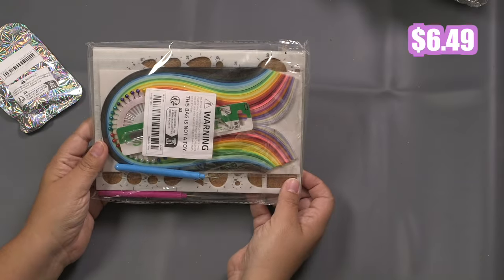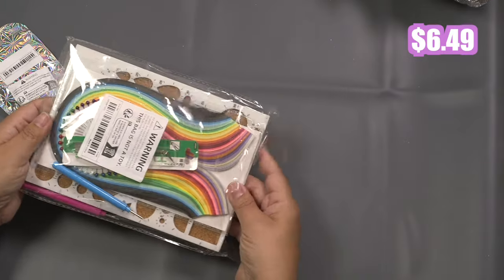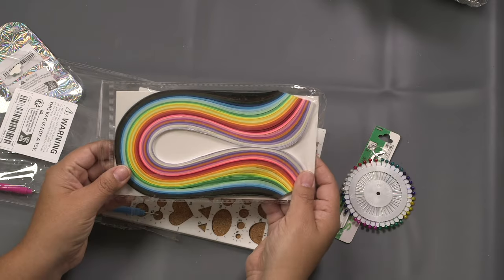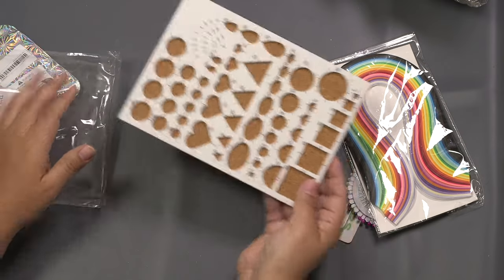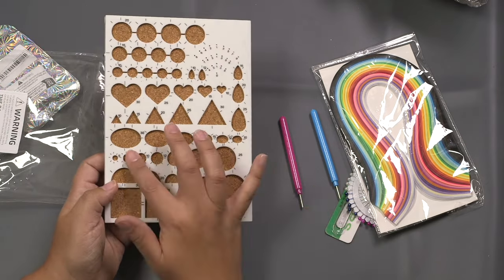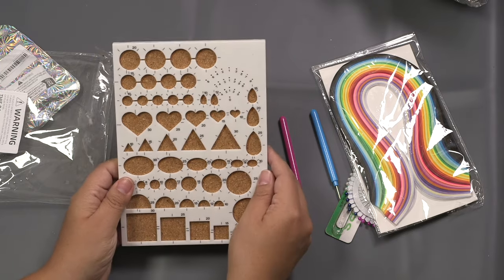We have a quilling kit — this one is a little bit different than the other one, it just has tools and things in it. Another pair of tweezers, some pins, papers, and two tools for different sizes of paper. This guide is really nice — it has all kinds of different shapes, not just circles, although the other one had a lot more circles so you can help form the correct shape.